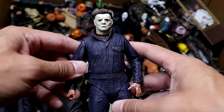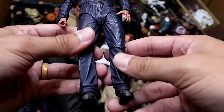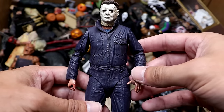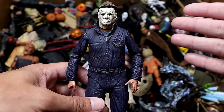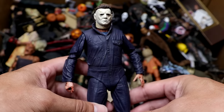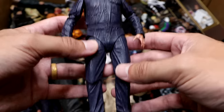Next up is the Halloween 2018 Michael Myers figure, looking pretty good. I just like this better than the Mezco — it's bigger, and this is probably my favorite version of the mask ever outside of the original. Really dope figure, and I think I own a few of these. You can't beat Michael Myers — he's got to be in the top three most iconic horror characters of all time.